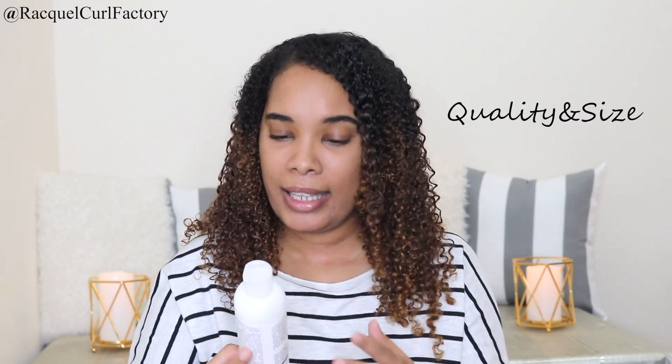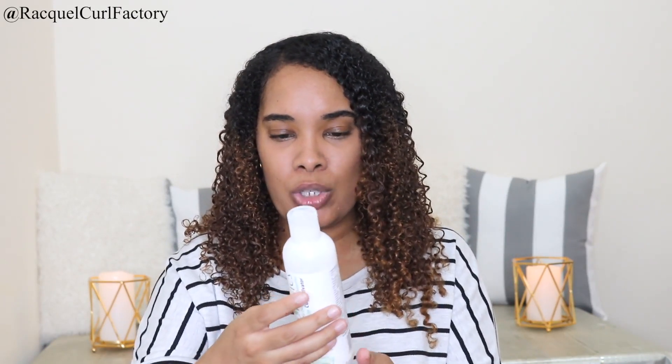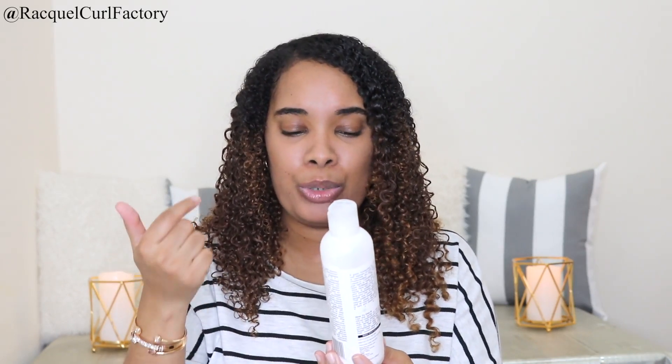Now let's move on to the quality and size. There is no size written on the bottle — how am I supposed to know how much product is in here? There's absolutely nothing on here in terms of quality, no information about sulfates, silicones, or parabens either. It does contain aloe vera, which is good, coconut oil, which is good, and vitamin E. That's about it for quality and size — no information. So the rating I'm going to give it is two out of five — that's two curls.